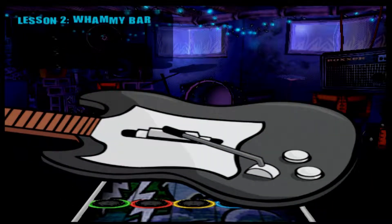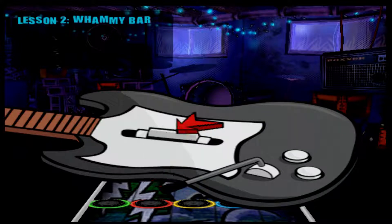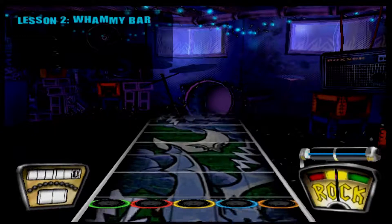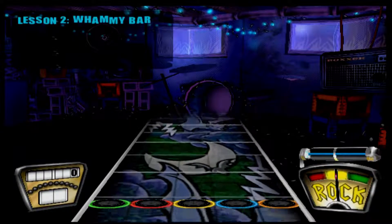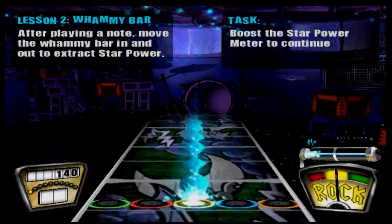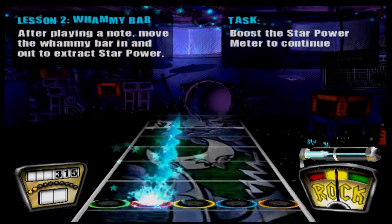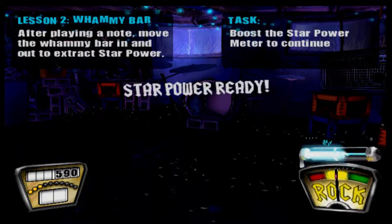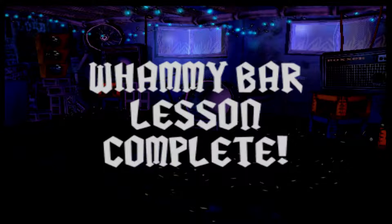This is the whammy bar. Notice that you can swivel it into a position that works for you. But to actually use it, you press it in towards the guitar. When you see long notes glowing with energy like these, you can use the whammy bar to extract their energy into your star power meter. As you play the note, push the whammy bar in and out until the note ends. Give it a shot. Yeah! A great way to earn star power, am I right?